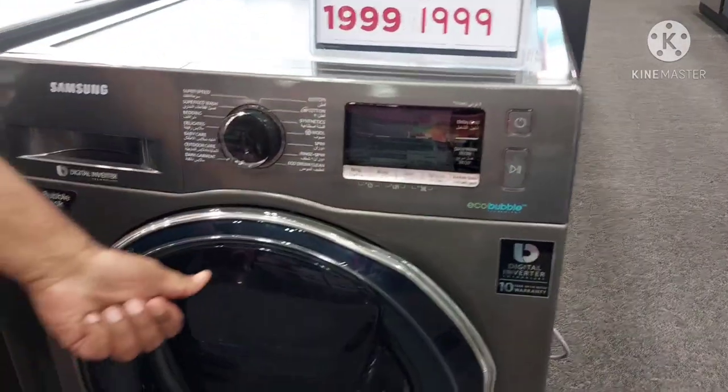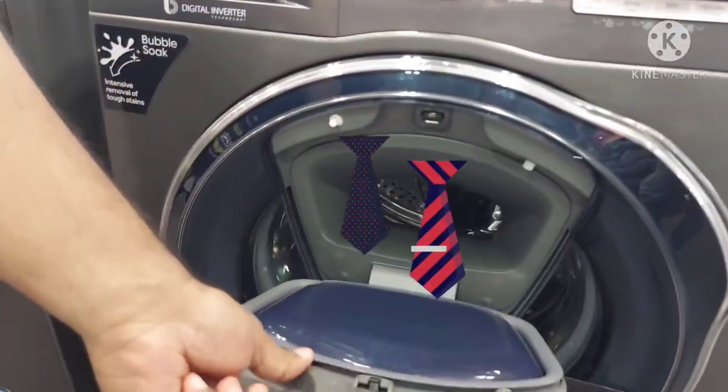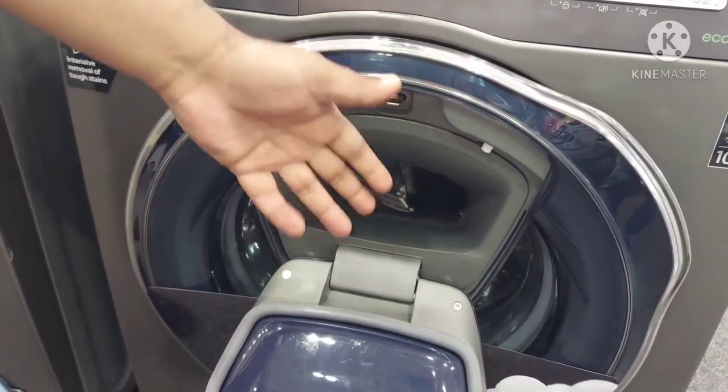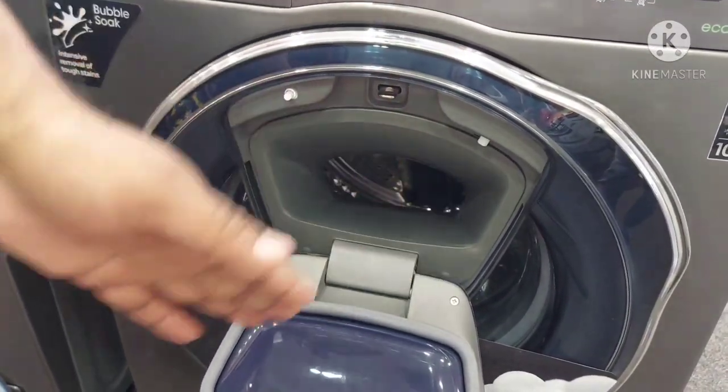Another latest feature in Samsung is AdWash. AdWash means you can add your clothes during the washing cycle. For example, if your door is closed and you have a forgotten item, with this machine you can still add it.